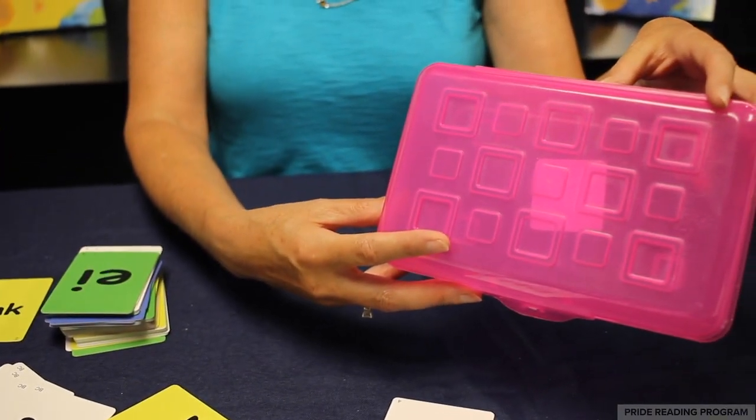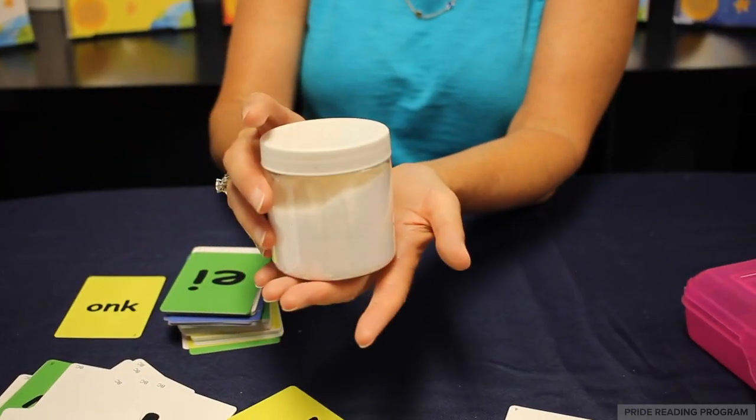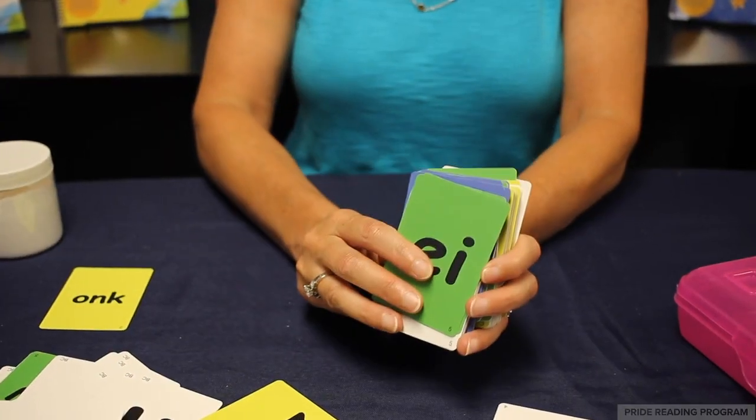For this activity you are going to need a pencil box, a jar of sand or salt, and you are going to need sound or letter cards.